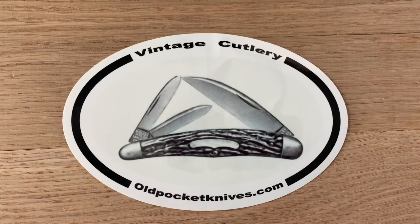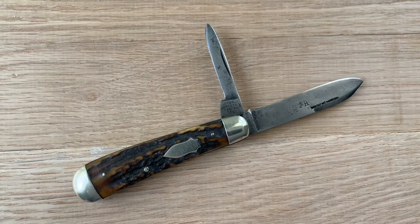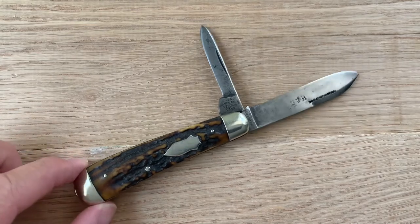Hey everybody, this is Jesse. Welcome to OldPocketKnives.com. All right guys, so today I wanted to show you a cool jackknife that I have in my collection. I acquired it with another group of old early American knives, including some Russells and Hollies and other early American makers, but this one I thought was really cool because of its shape.